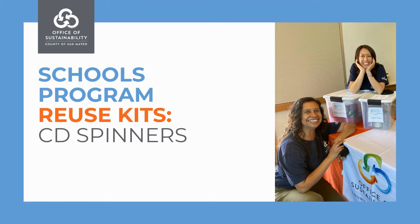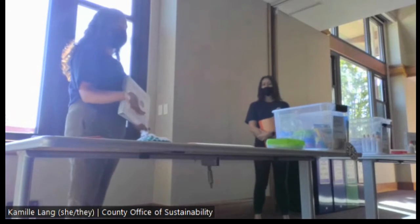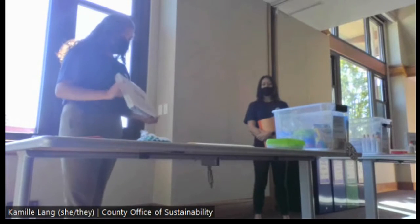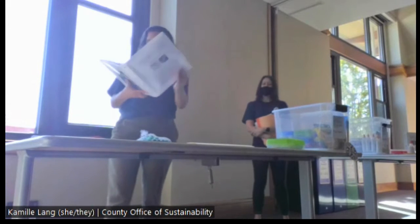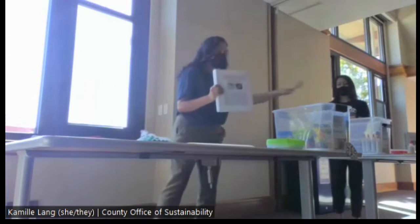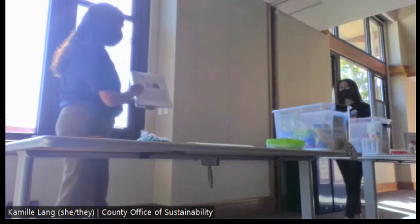We'll start with our first one, which is kind of the easiest, and yet it can accommodate STEM and STEAM concepts as well. Let me take you through the logistics first. In your lesson, they all come with a binder, everything's nicely sorted and organized for you. There's a binder inside each one.